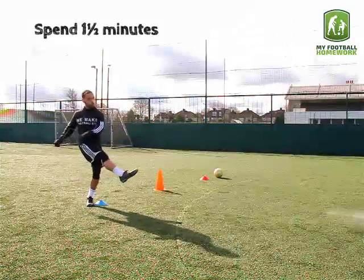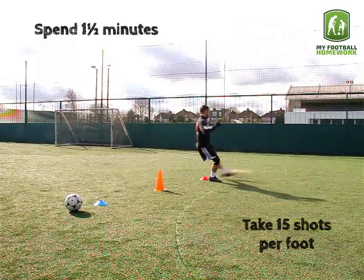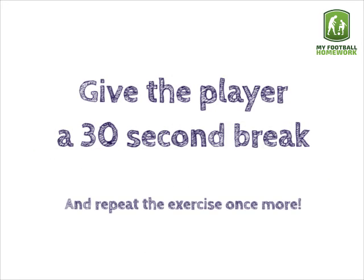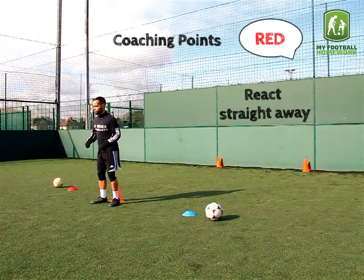Spend one and a half minutes on this exercise. Take 15 shots per foot. Give the player a 30 second break and repeat the exercise once more.